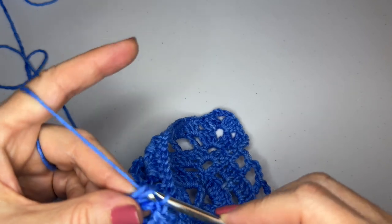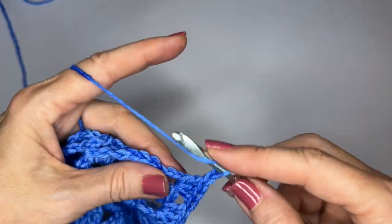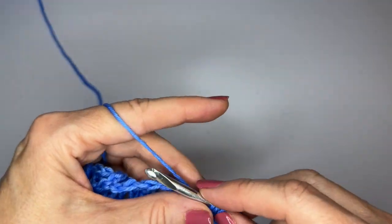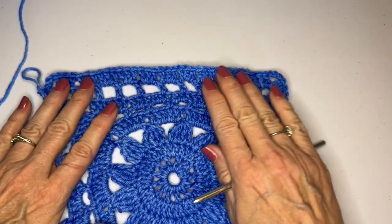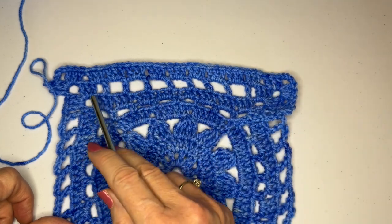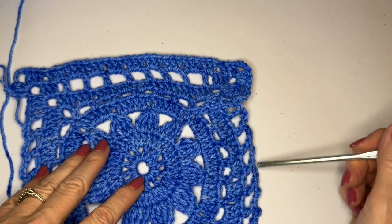You'll get used to this because we do it a lot — granny stitch, a chain three corner space, and a granny stitch. That gets us across the first side. Granny stitches in each one of those spaces, even the chain ones, and we do a granny stitch chain three corner space granny stitch in each of the corner spaces. You're going to do the same thing across each side to the next corner, and I will meet you at the start of round nine.